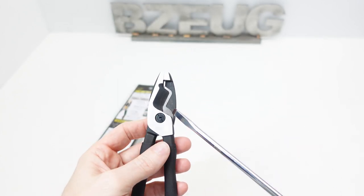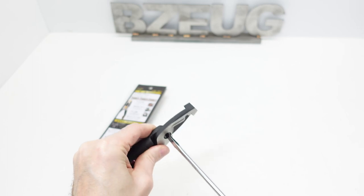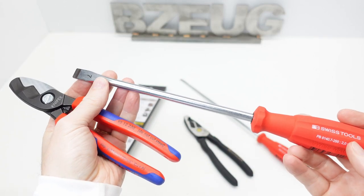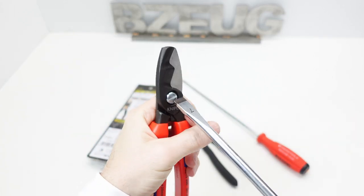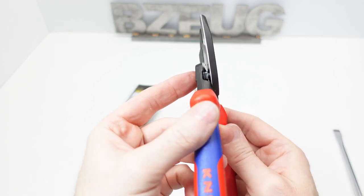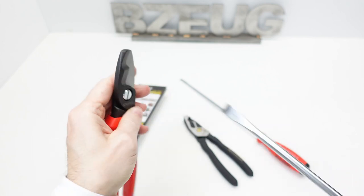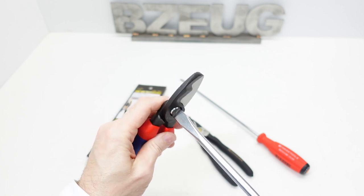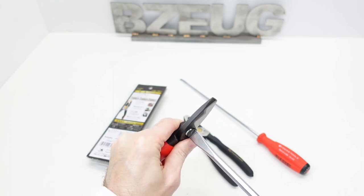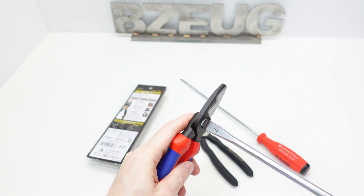I can't get that loose — it doesn't seem to tighten or loosen and I don't want to wreck anything. For comparison, I can get my number seven PB Swiss on the Knipex, and I can loosen that up. You can see it's just a nut and a bolt, and I can control that on this one.